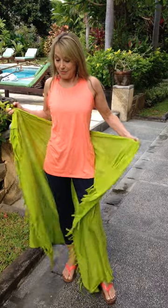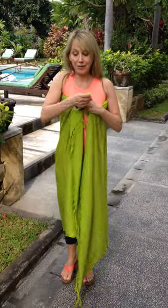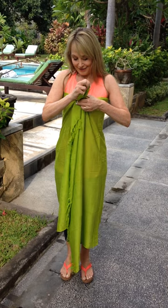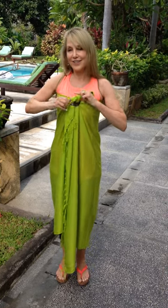You can also do the same thing by putting it up here and wearing this as a dress. So again, you take some fabric, you put it through, and you can just tie it here and then wear this as a dress in this way.